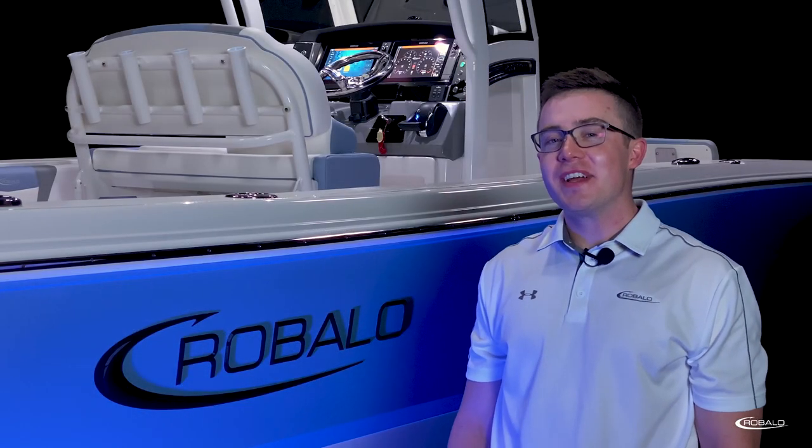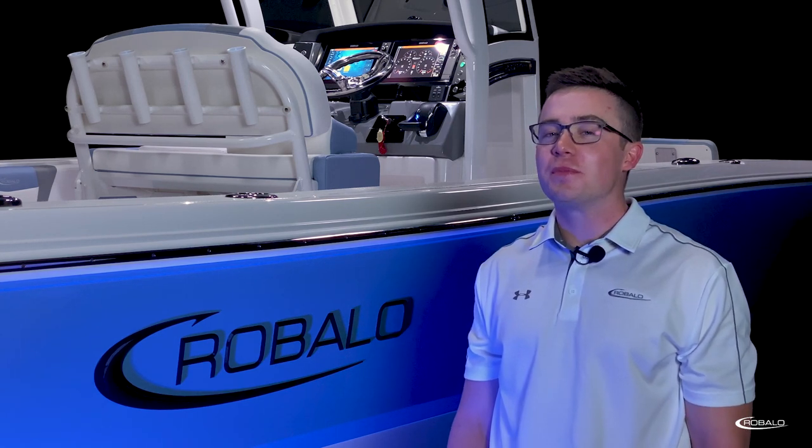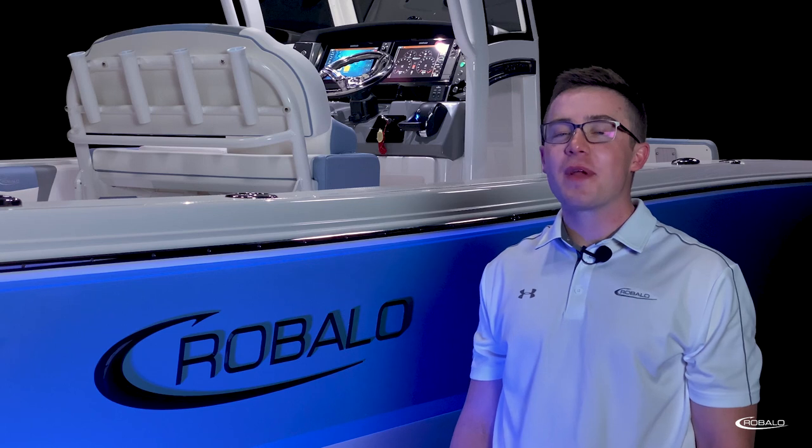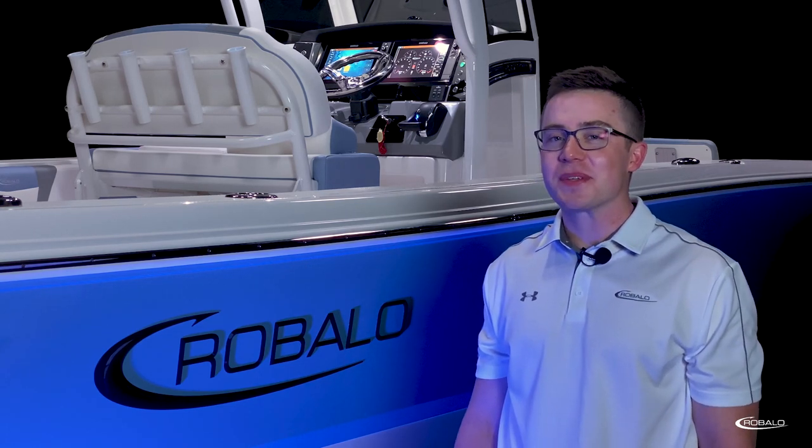With an enormous bow seating area, an impressive helm setup, and abundant storage, this boat is sure to please the entire family. That's going to wrap up the product tour for the 266 Cayman from Robalo. I'm Austin Gillen, and we'll catch you in the next one.